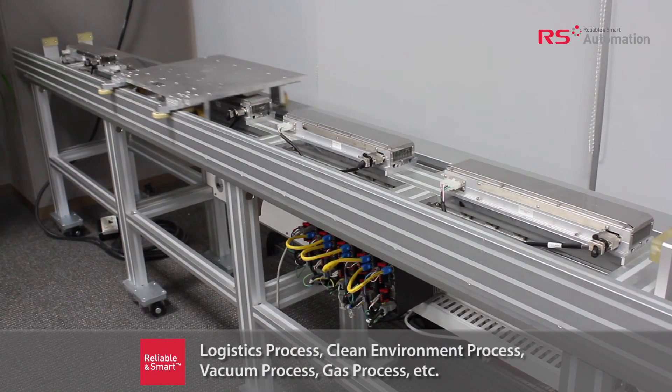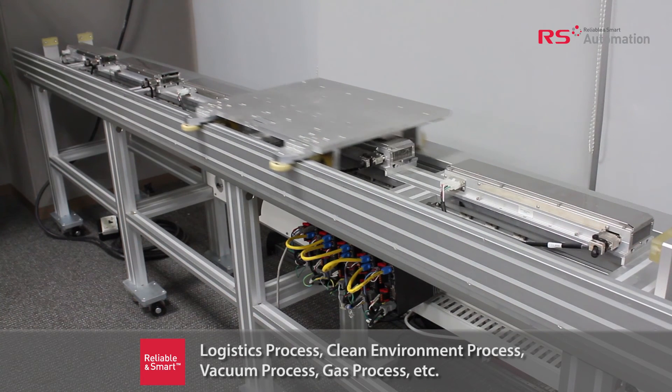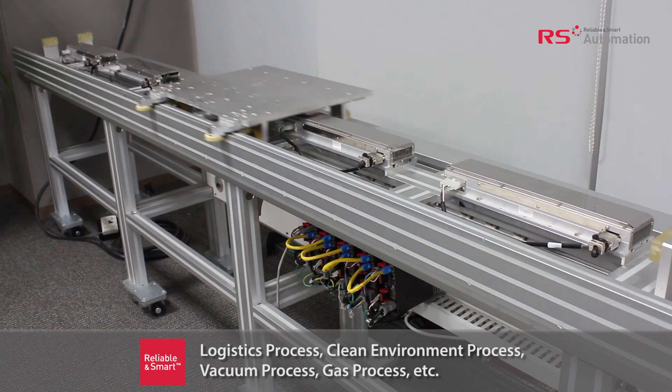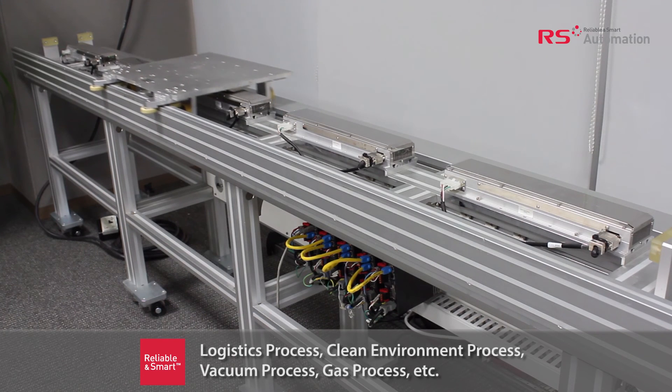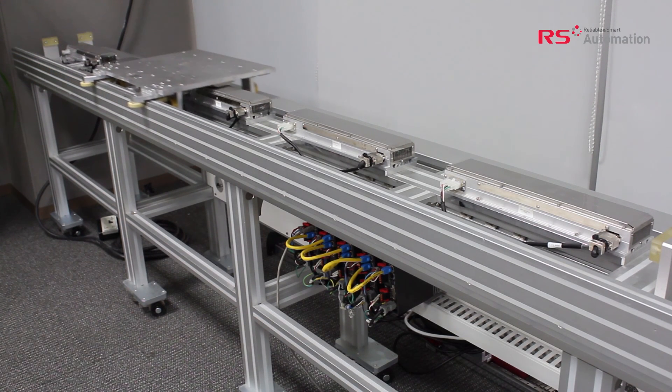Because of these features, our LMMT transfer system can be applied to logistics processes, clean environment processes, vacuum processes, gas processes, and any material handling and logistics solutions that require moving magnet technology.